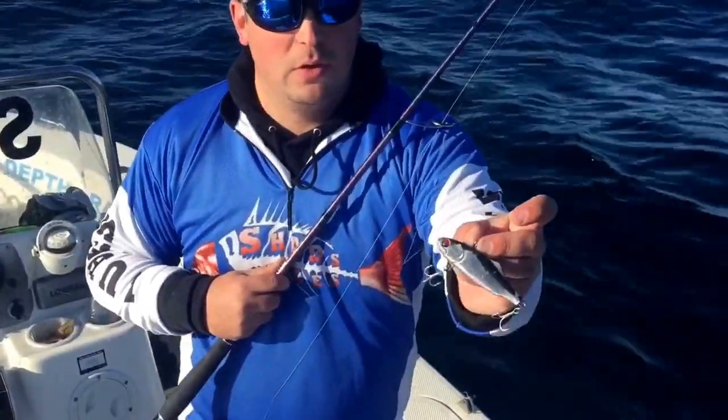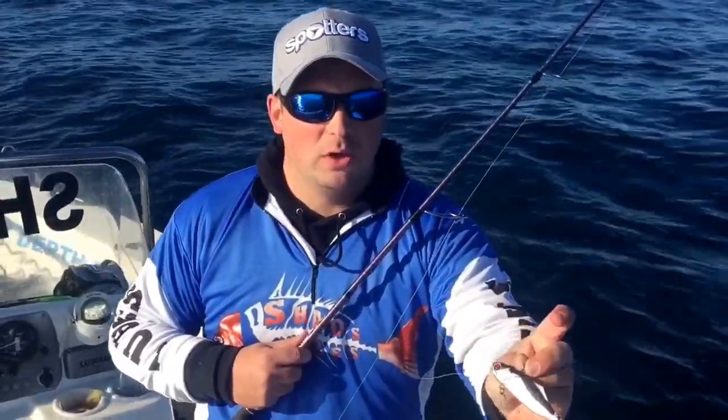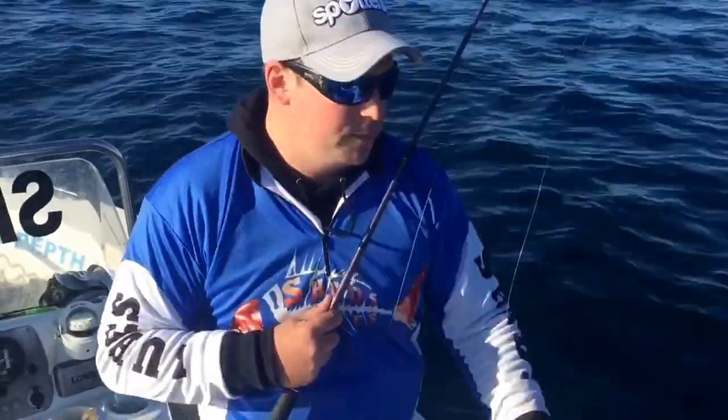Here's how to work the new Shads 50 gram Jigging Vibe. There's a few different ways you can work it - you can work it on a high speed for pelagics, but also on the reefs as well. I'll show you how to vertically pop it and vertically jig it.